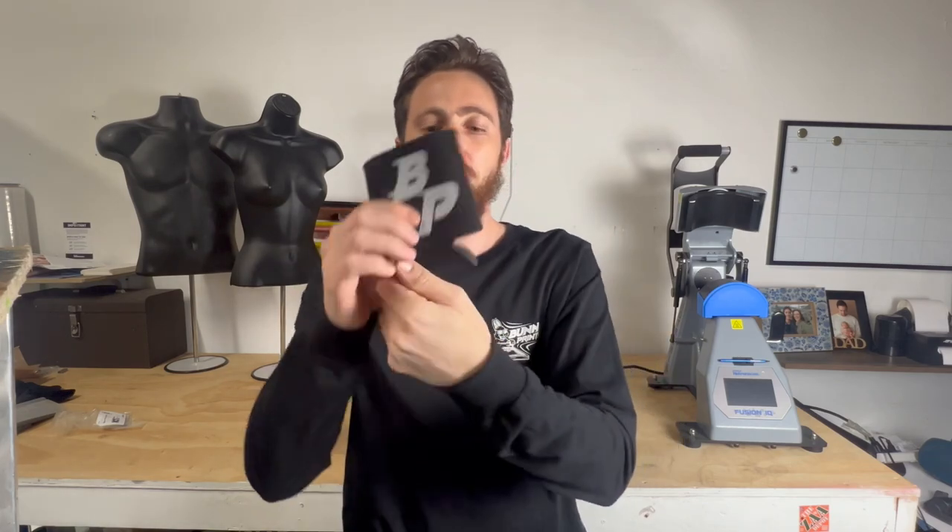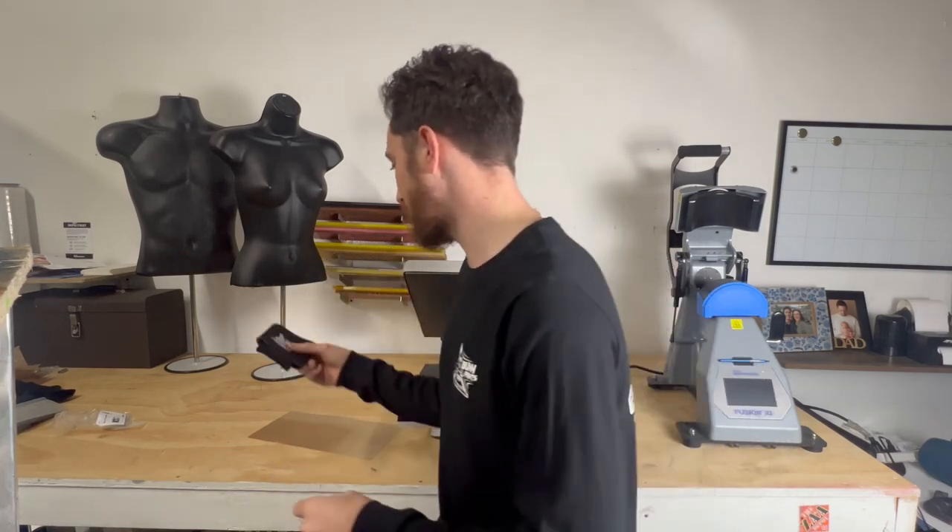Hey guys, today I'm going to show you how you can heat press your own beverage koozies just like this here. We got this with a heat transfer right on there and then we got our screen print on the other side. But for when you're doing these multi-color designs like this, using some Supacolor transfers can be a really good alternative to doing them the traditional screen printing way. So let me show you how we do it.